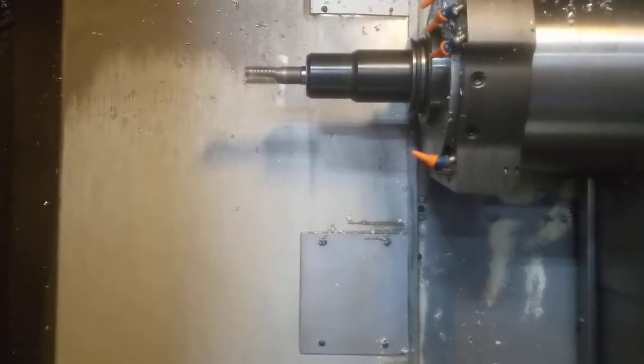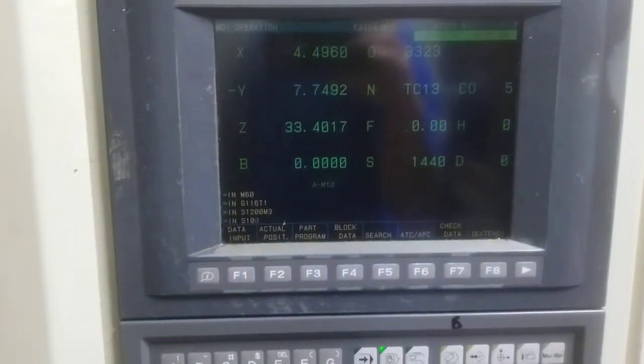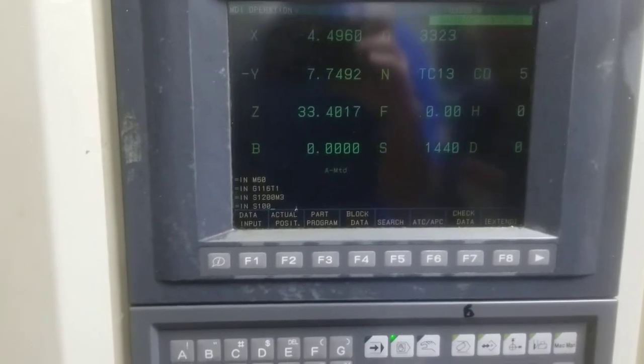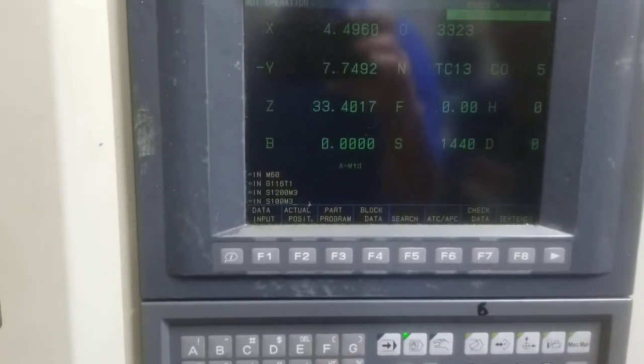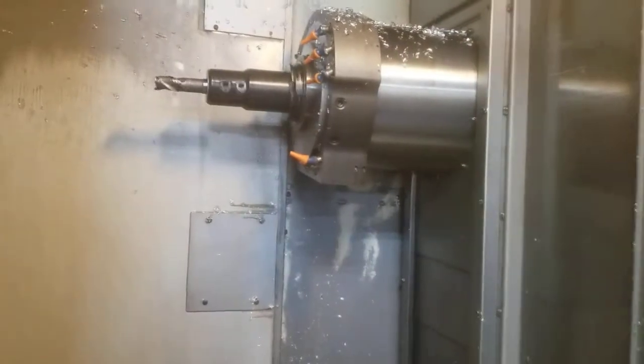We're going to go higher. We're at 100 RPM. Can you go to, let's say, 5,000 RPM for me?